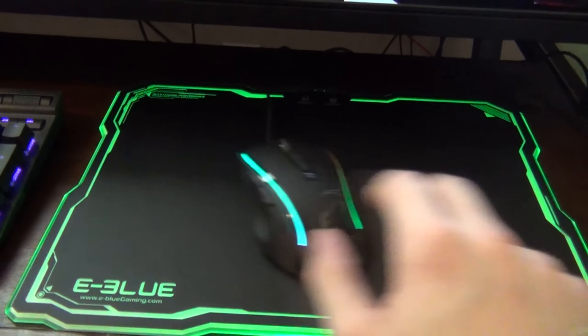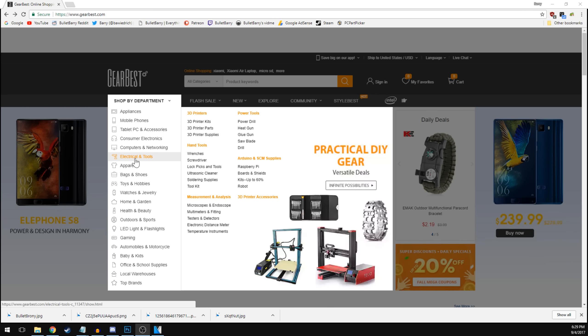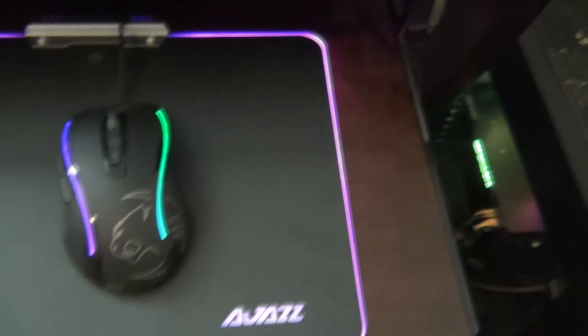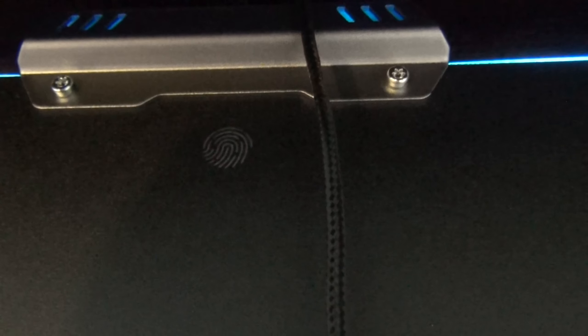This last mousepad was sent to me by another website, gearbest.com. They, too, sell an assortment of different things, but I was only interested in the LED mousepad. So they sent me the Ajazz Gaming one. This one is very similar to the one that First Player sent — same size, similar build material, similar touchpad to change profiles. However, there are a few differences: some better, some worse, and some that don't really change much at all.